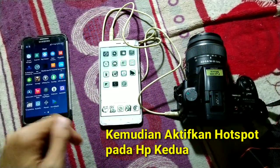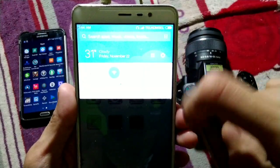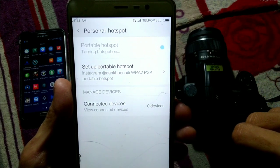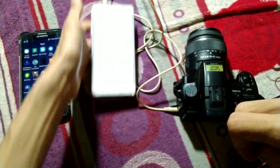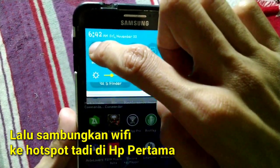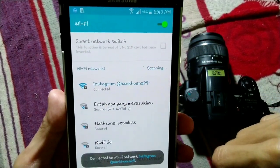The next step: on the receiver phone, we need to activate the portable Wi-Fi hotspot. Go to Settings, then Personal Hotspot, and activate your portable hotspot. Then connect to the hotspot using the microphone phone — turn on Wi-Fi and connect to the hotspot.